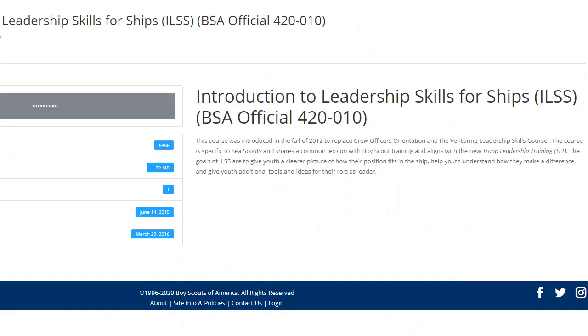The first thing you have to do is go to the SeaScout.org website and download the official Introduction to Leadership Skills for Ships manual. This will be your guide, and we will show you the highlights of this manual.